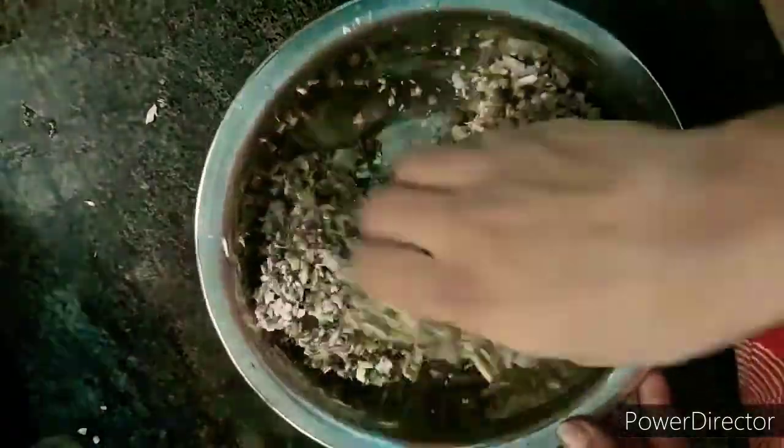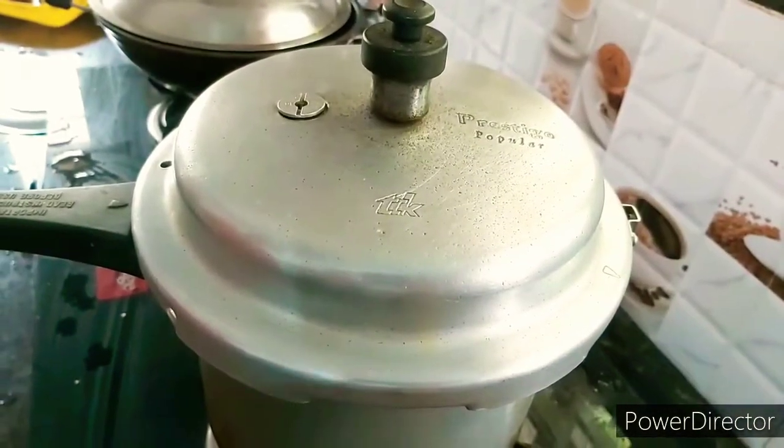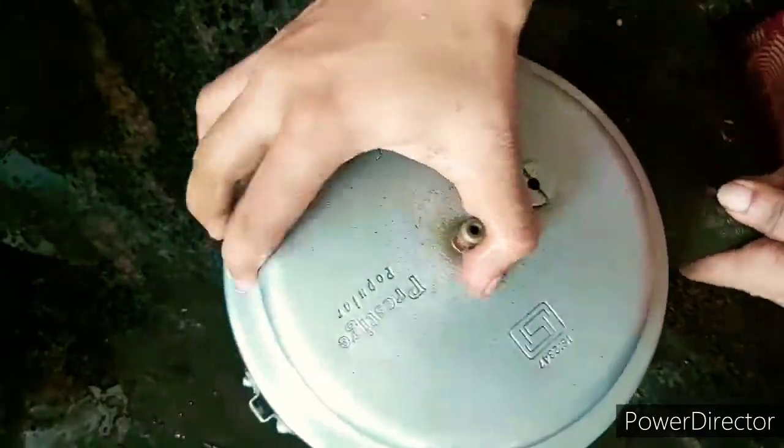Now we're going to put our pot on the table. Let's cook it. It can be cooked on this table, and then we will fry the cookies with it.